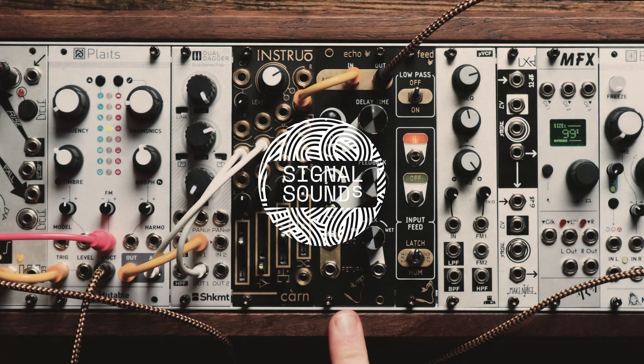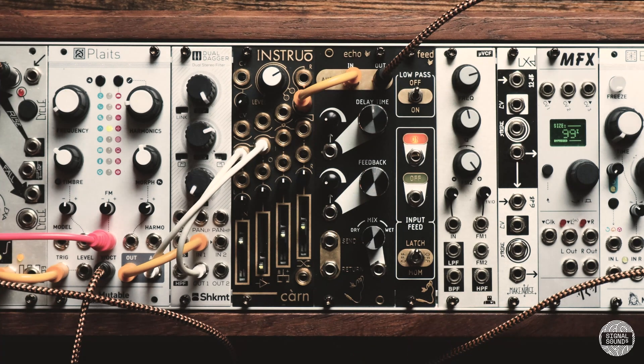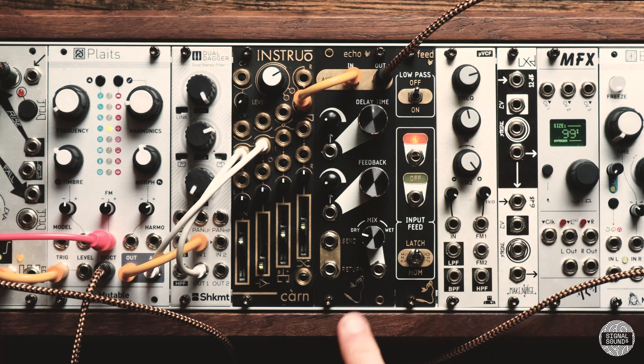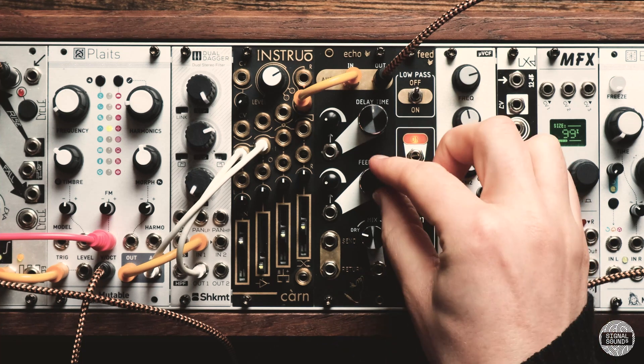Hello, this is the Echo and Feed from Tenderfoot Electronics. Echo is a lo-fi digital delay module based on the classic PT2399 chip, which has a very warm, crunchy and glitchy character.